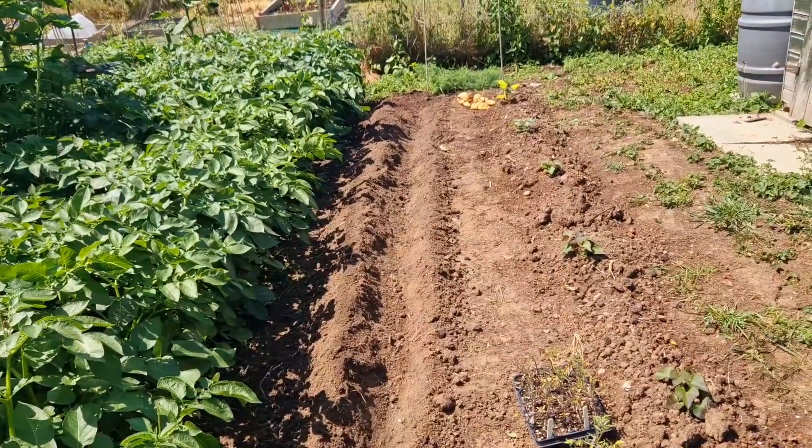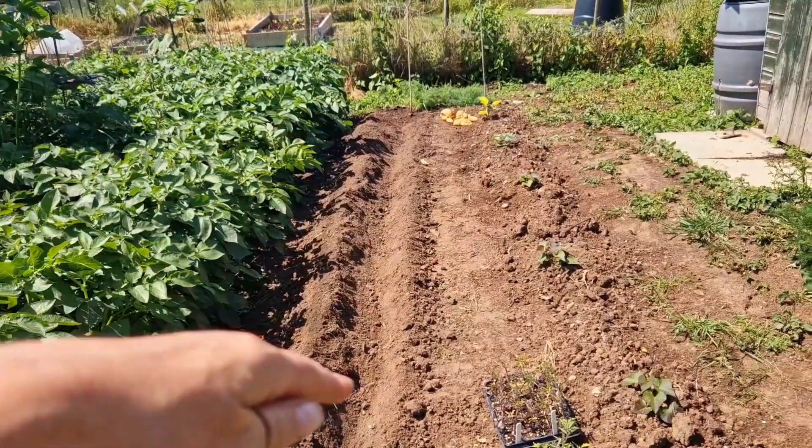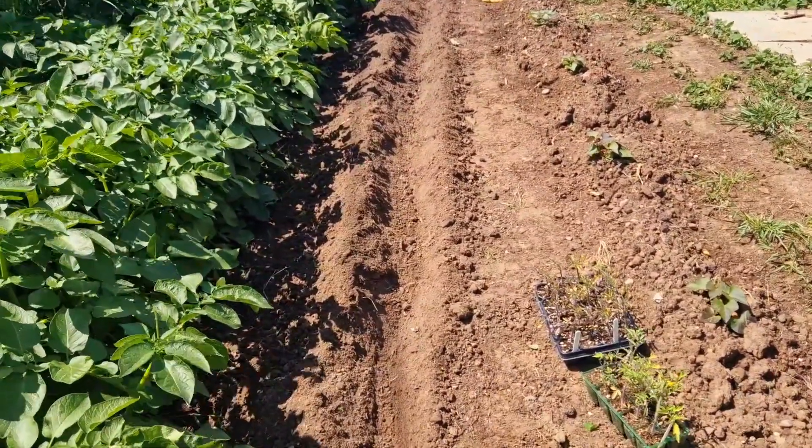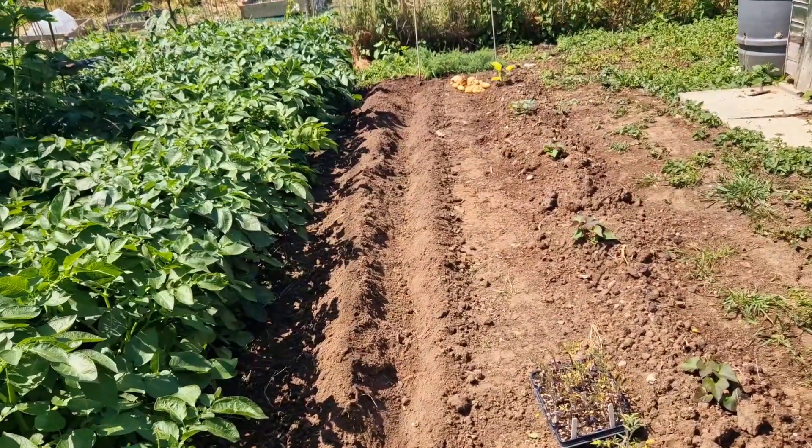So I've pulled them all up by hand — they came up so easy, the soil was so lovely — and I pulled all the soil back by hand, back to the original depth that we had the seed potatoes in. So I'm going to lay the tomato plants in that.